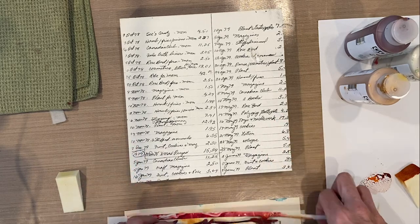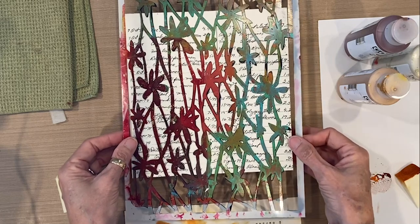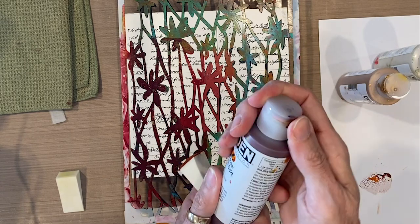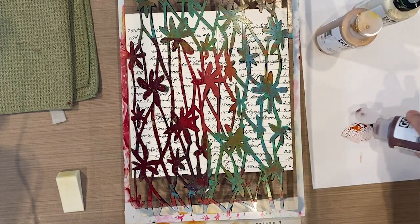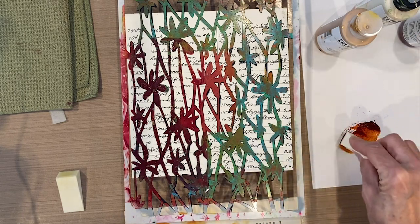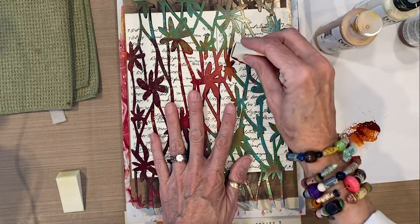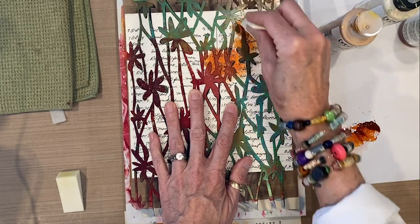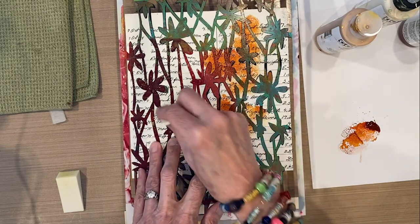The first step is to lay the stencil onto the board, then I'm going to take the Nickel Oso Gold and squeeze it out onto my palette paper. I'm going to dab my makeup sponge directly into the paint — no water — and hold the stencil in place, dabbing color around and leaving room to add the gold as well.